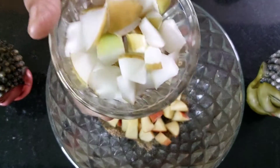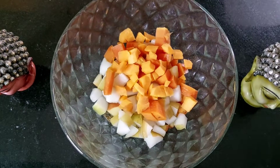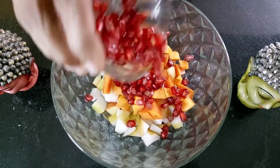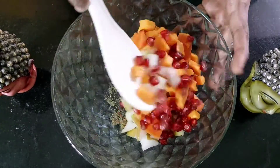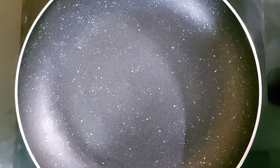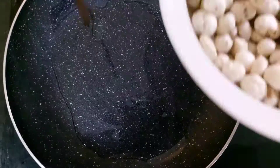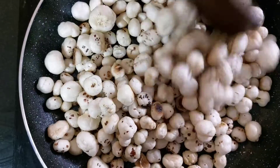Top it up with some chopped pears, some carrots and papaya chopped, some pomegranates peeled, and now we mix this thoroughly to ensure the masalas mix well along with the fruits.